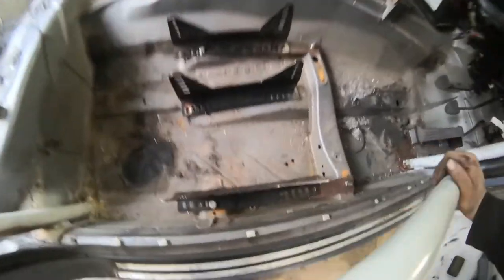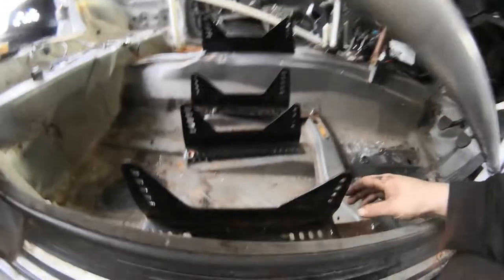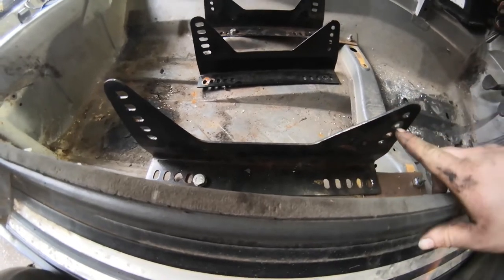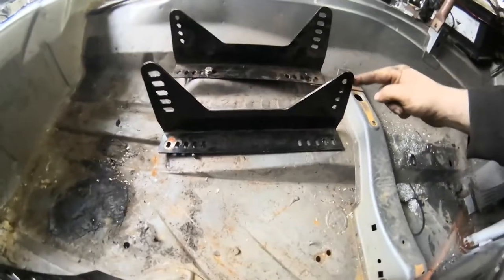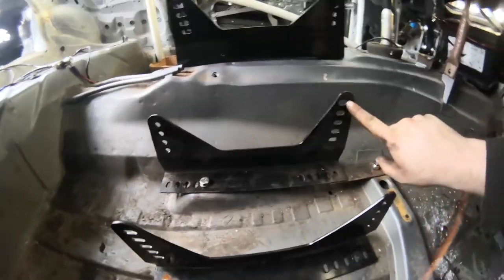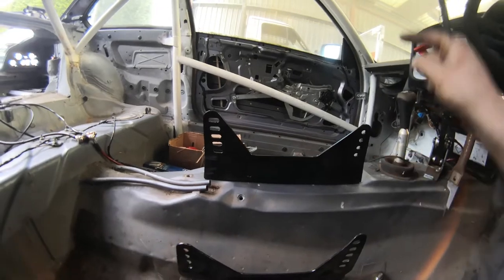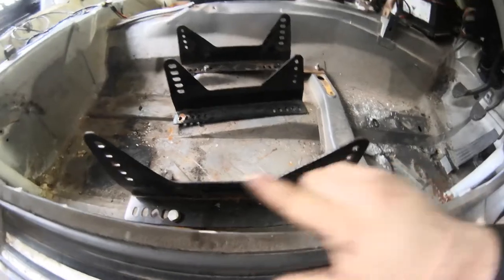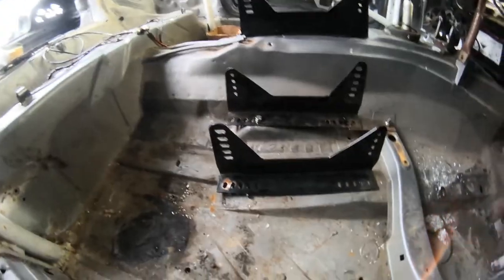Okay, bucket seats, eBay mounts, modified. Basically what we're going to do is use two pairs — we're going to use the same one from each kit. This one bends this way, this one bends this way. Notice these have got slots versus holes, so we're going to spin that around and use it on the other side. Buy two pairs, split them in half, and then we'll get into what we're doing.